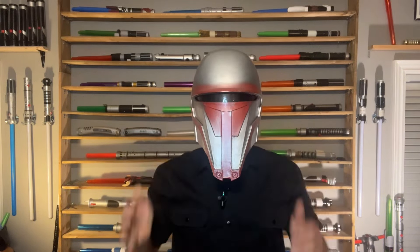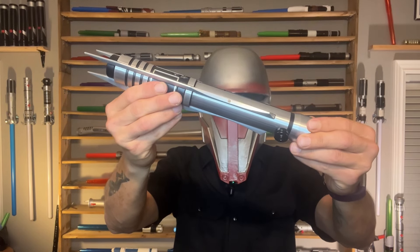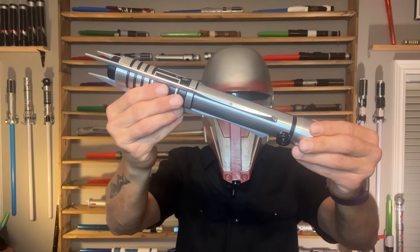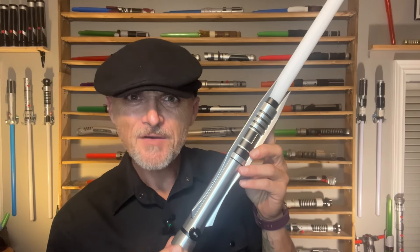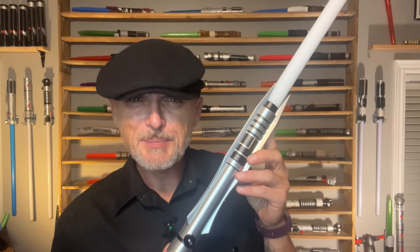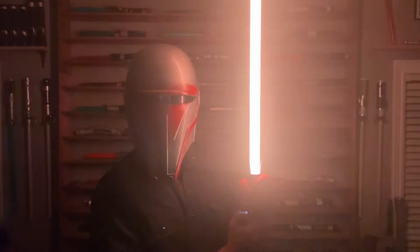Are you ready? This is my first ever proffie lightsaber. This is Darth Revan's Jedi lightsaber from SaberX. The sound effects on this thing are so crisp, as well as some bonkers lighting effects. It even plays music from the movies.